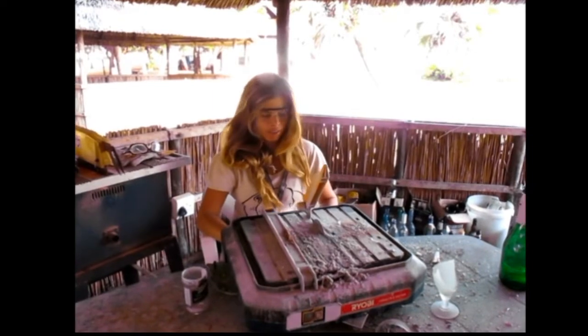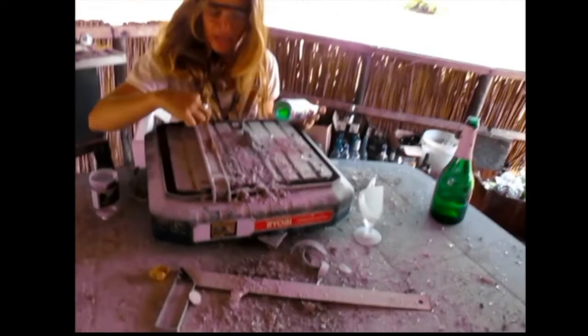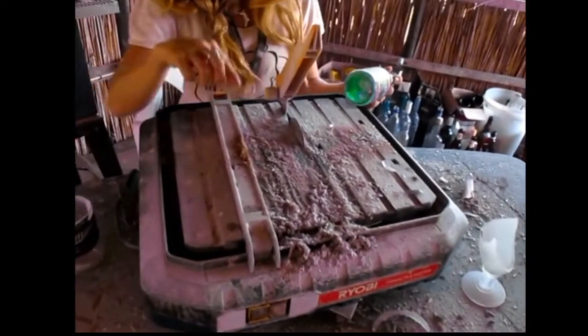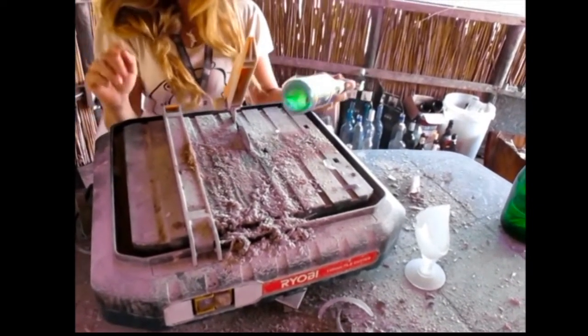To cut the bottles, you choose the bottle that you're going to use. Then you put it at the size that you want to cut, and you use this wet tile cutter machine. So we're going to start.